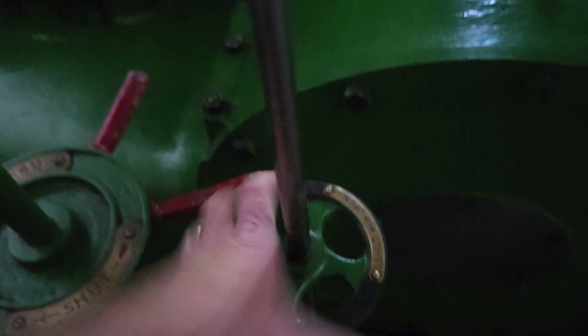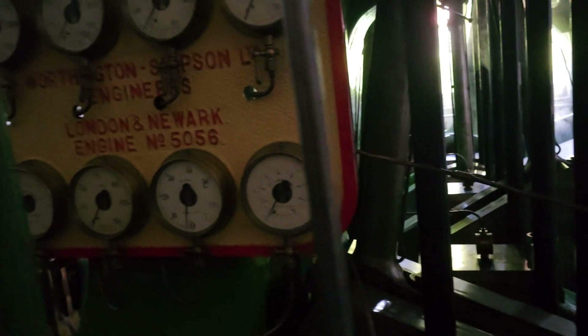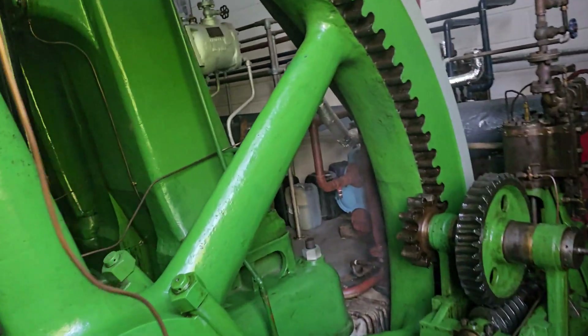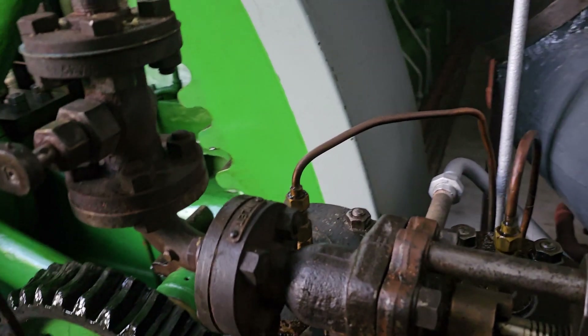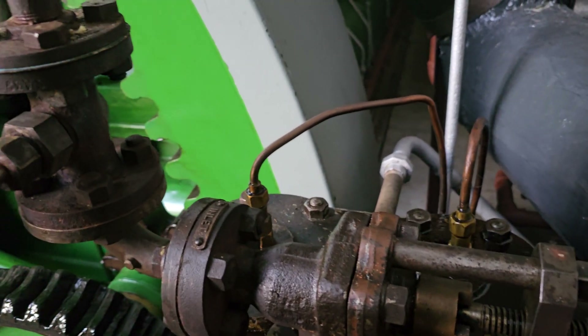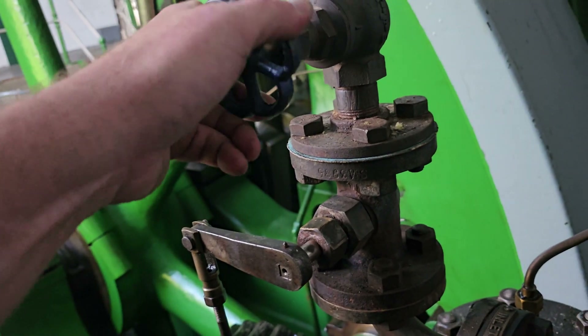This engine takes hours to warm up, and it's really simple. Along with the regulator starting steam, there's this steam jacket valve here. You can see the steam going through. You can hear lots of water coming out. It really comes alive - there's lots of water and steam and all sorts coming out of the pit. Just crack it open - we don't want it open too far because we don't want it to start. Just so.